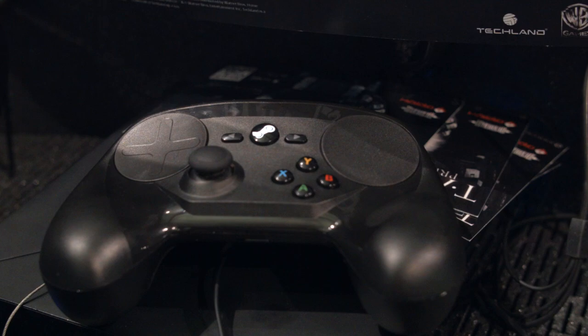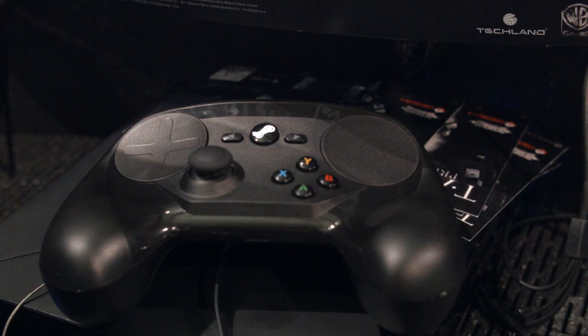Do you see yourself replacing your current controller with a Steam Controller? Do you see yourself getting a Steam Controller alongside your current one? Are you interested in this controller even if you're not getting a home theater PC, Steam machine, or Steam Link? Let me know in the comments below or over on the forum. Thanks for watching. If you want to see all the rest of our PAX East 2015 content, be sure to subscribe to Linus Tech Tips.